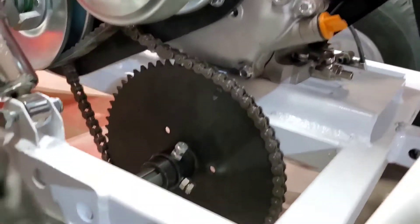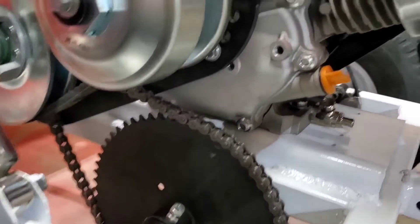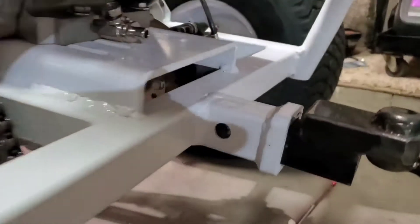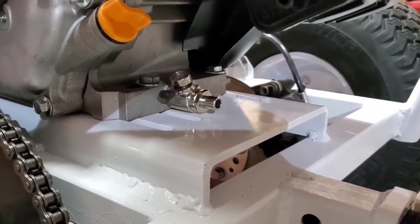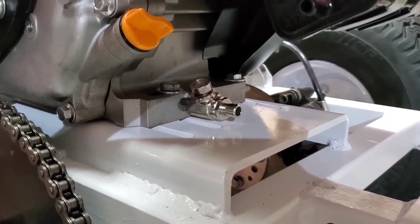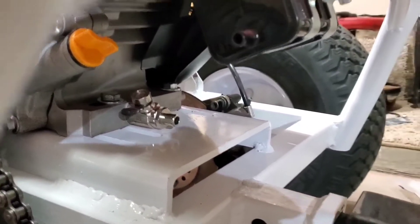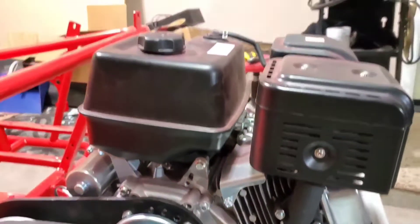That torque converter — I got a 62-tooth sprocket, and I do have room to go bigger if I wanted to, so that's a plus. Nice little touch with an oil drain plug: just rotate it, hook a tube on it, and let it drain. I'm going to get a tiny tach put on the motor so I can keep track of the hours.